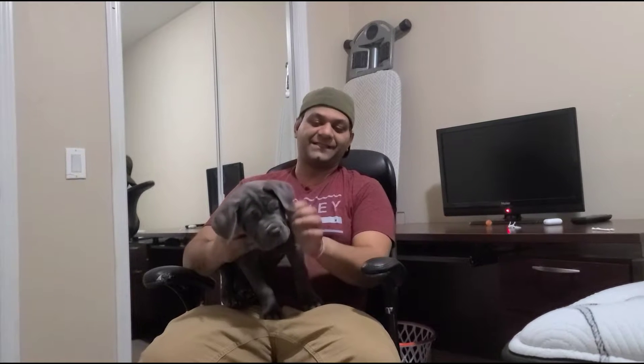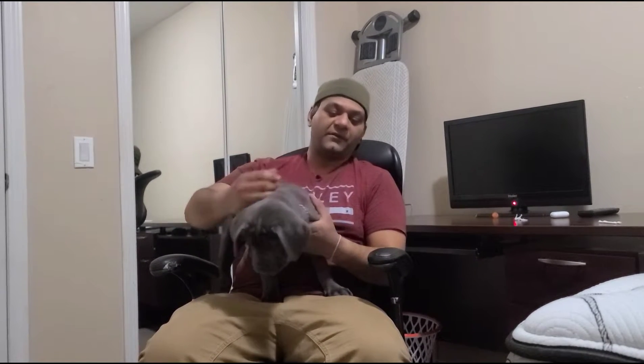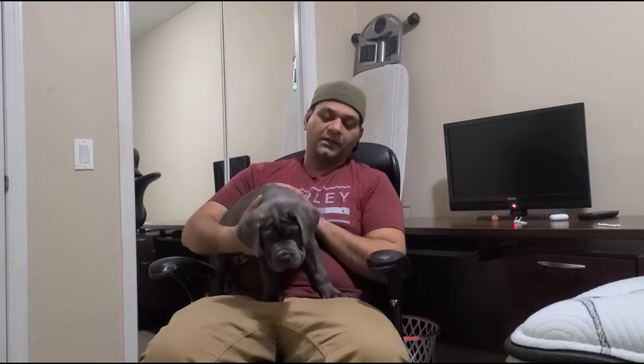Hey everyone, we're back again with Zane. This video is related to dog hygiene — specifically about cleaning the teeth and ears. This should be really useful for new owners. It doesn't matter what kind of breed you have because all are the same. You want to take care of their teeth and ears to prevent all kinds of infections.